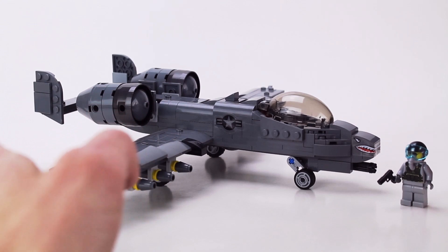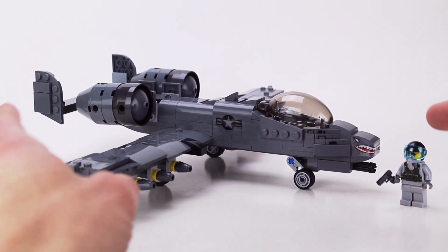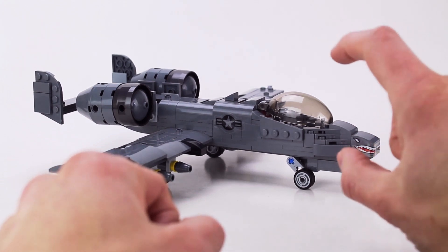It has 298 pieces. The wingspan is about 12 inches long, the length is 10 inches, and it's about 3 inches high.